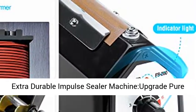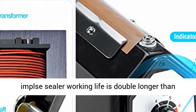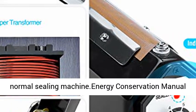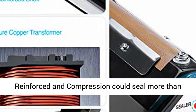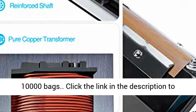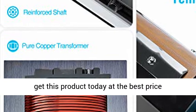Extra Durable Impulse Sealer Machine — upgraded pure copper transformer makes sure this tabletop heat impulse sealer's working life is double longer than normal sealing machines. Energy conservation, manual impulse sealer — non-toxic, odorless, durable, reinforced and compression — could seal more than 10,000 bags. Click the link in the description to get this product today at the best price.